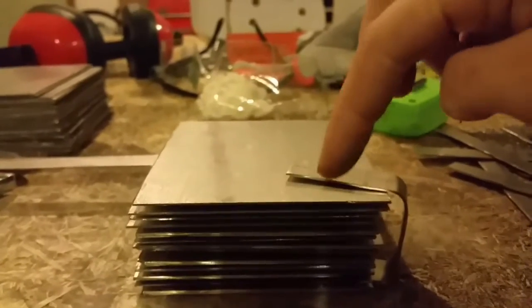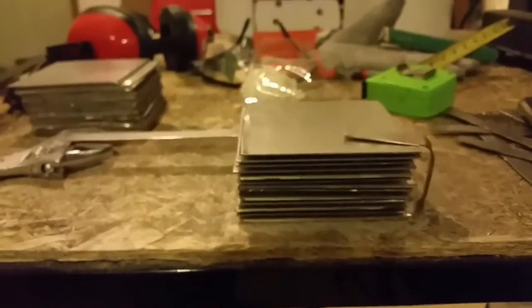Just kind of mocked it up for now with all the washers in there. Just got to find the position for where I want to drill each one and then I got to start drilling all these plates. That'll be a blast.